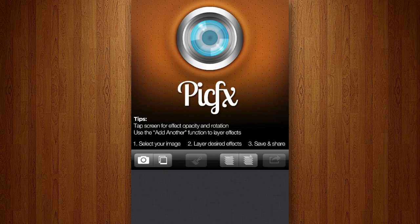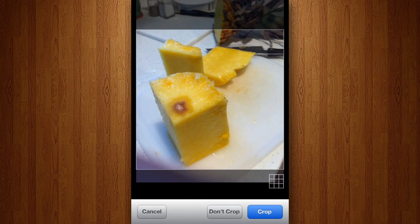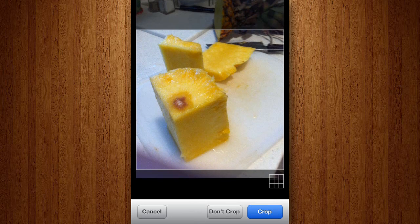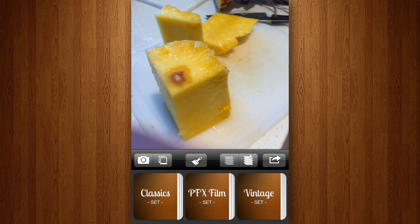So right here, if we get started, you can see that there's empty space at the bottom — I'm not really sure why that shows up or if it's just my phone. Let me just import a photo that we can start editing. I'm going to import this photo of a pineapple, and I can choose to crop it or not. I'm going to go ahead and crop it, and once I've selected the photo, the Effect Manager will come up and I'll be able to add effects to my photo.